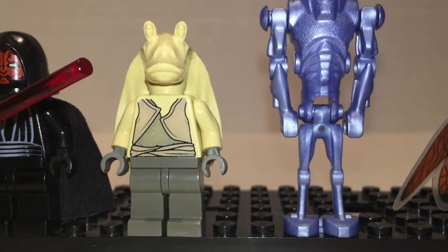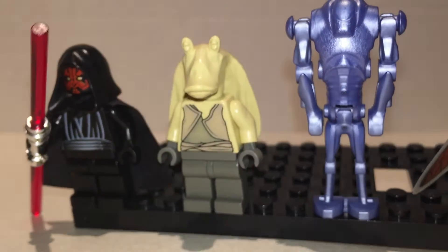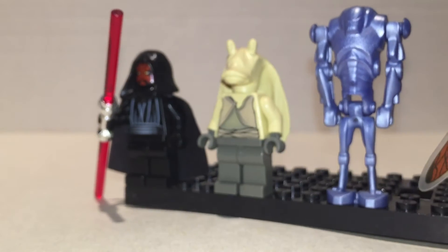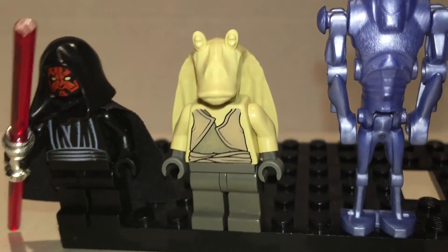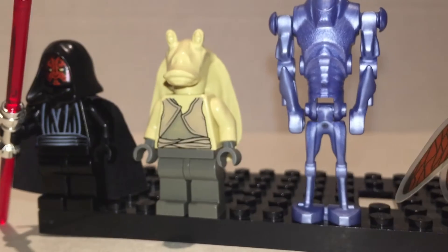Jar Jar Binks is hated by everyone, yet I don't care — he's just a character in a movie. I gave him gray hands because I couldn't find his tan hands; I think I gave them to Bib Fortuna. He has a very good head sculpt, but otherwise it needs more printing. It's a very lazily done figure, as is apropos for the character.